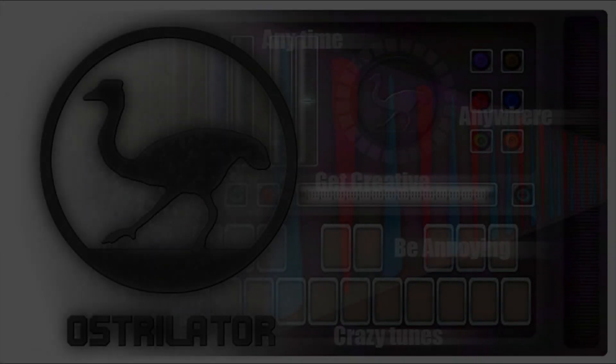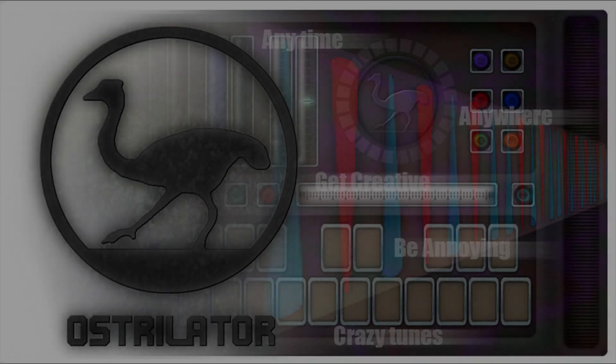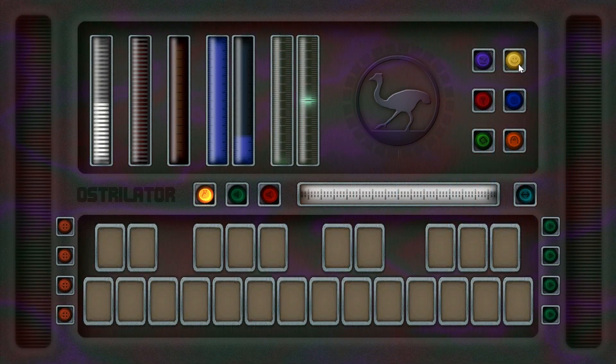Hello. I've made this video to show off the Australator as well as show you how to use it. It's a free keyboard and sampler that I built using Unity. It's a tiny install, easy to use, and needs neither an amazing computer nor any other software to get you on the go making cool sounds.